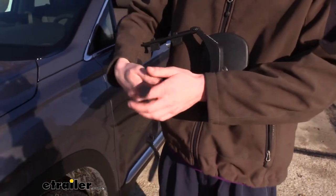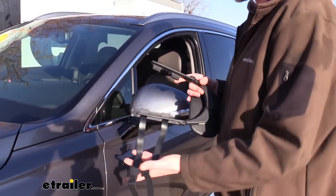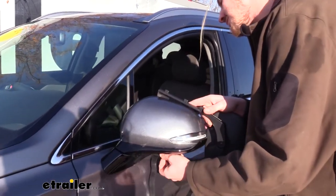We're going to do the same with our other strap. Now that we've got them all the way installed, let's test it out and make sure everything's working as it should. We'll hook our clips of our mirror onto our factory mirror.